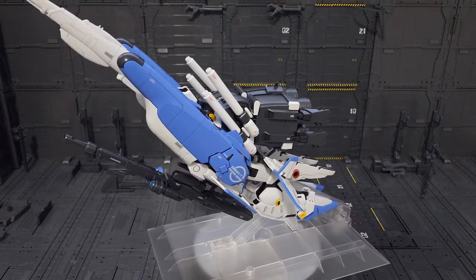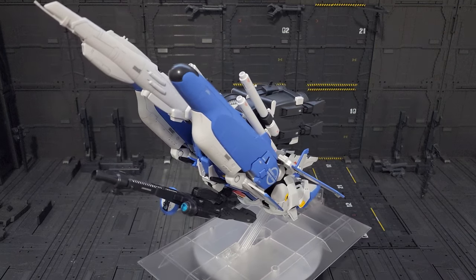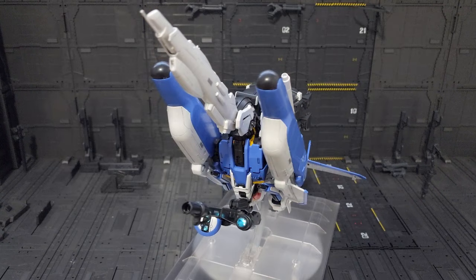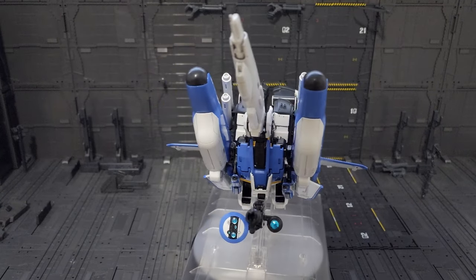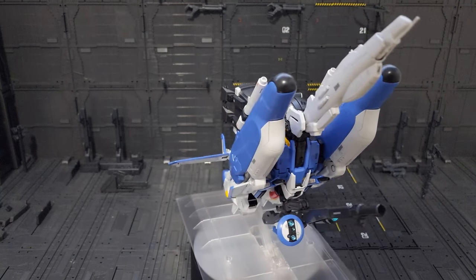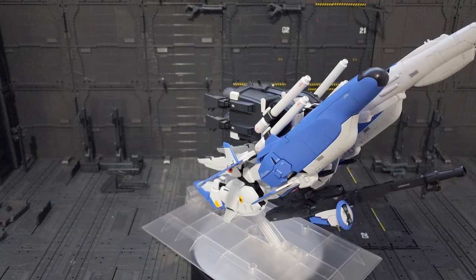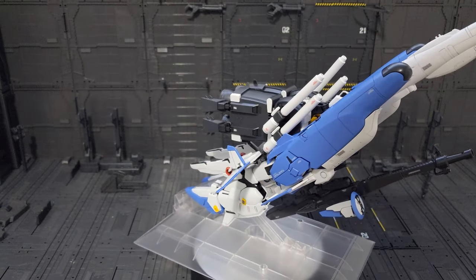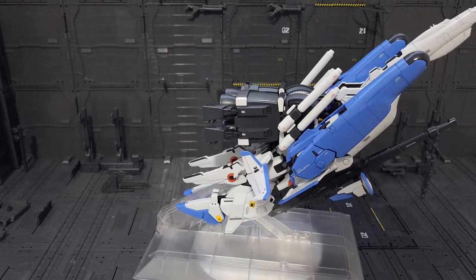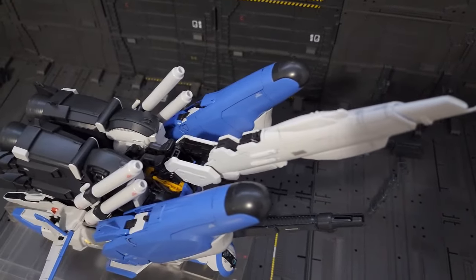And there you have it, the Master Grade XS Gundam in mobile armor mode. This one is looking unique — it doesn't resemble a spaceship or something. This is the kind of transformation you will only do once, then probably gonna revert it back to the robot mode. So let's take a closer look. A more closer look of this unique mobile armor.